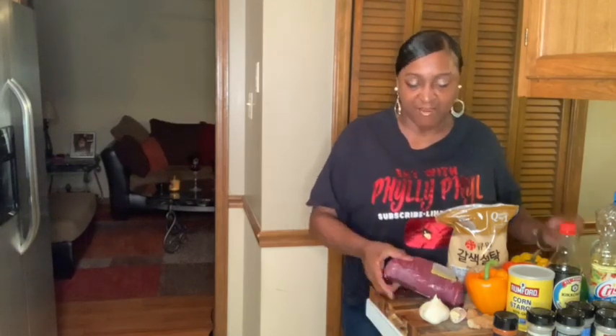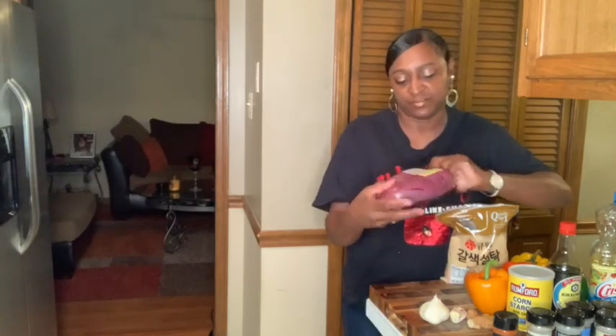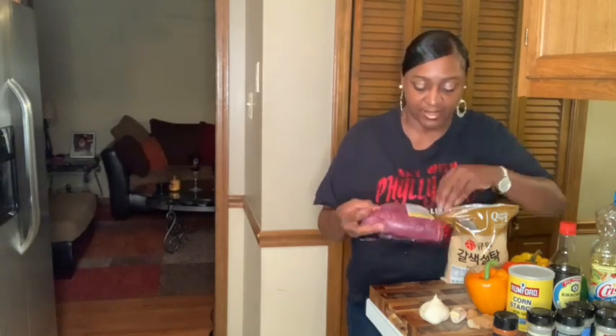Hey guys, let's get ready to put everything together. I wanted to show you all what we have. We have our flank steak that I bought at Kroger's. Guys, this flank steak was $32. It better be good. I better not mess this up.